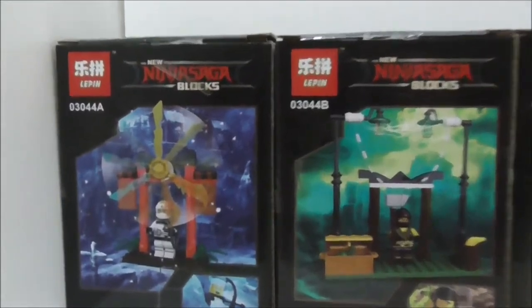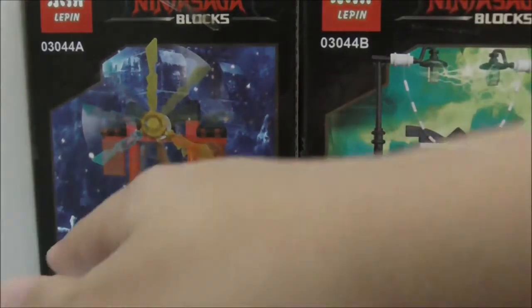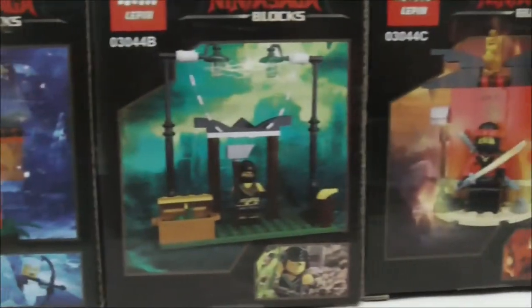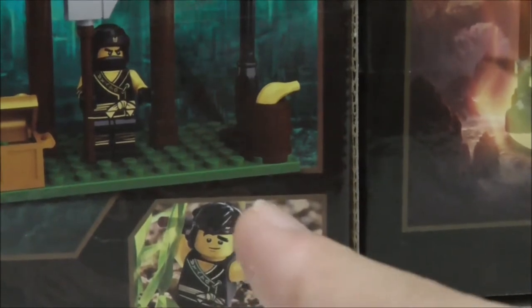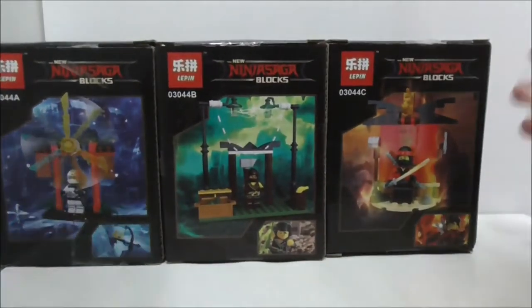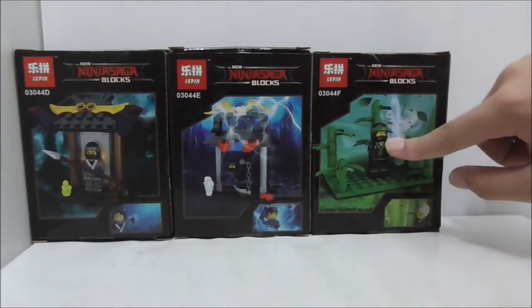The other side just shows you the barcode and the bottom is nothing too special, but the back shows you the stuff that it comes with. I'm surprised they didn't show the rest of the set somewhere, but yeah you have Zane, Cole, and their unmasked faces, which I think is pretty cool. You also have Kai, Nia, Jay, and Lloyd.